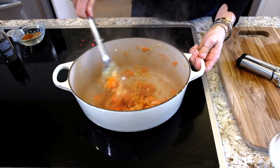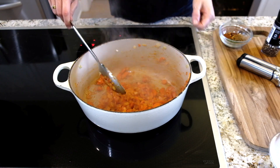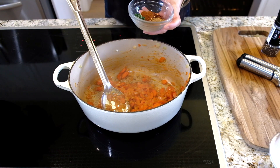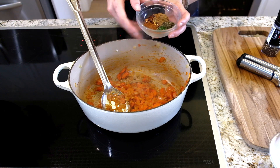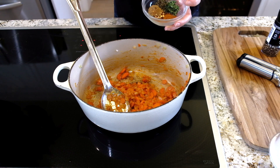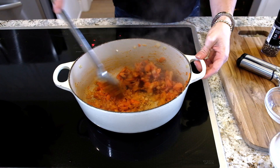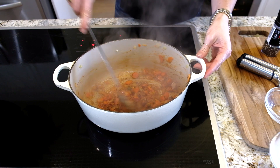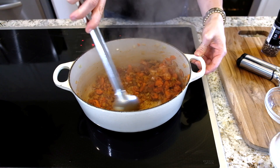That's cooked nicely. Now I'm adding one teaspoon of cumin, a half teaspoon of dried mint, a half teaspoon of fresh thyme, a half teaspoon of paprika, and a half teaspoon of red pepper flakes. Put all those beautiful spices in there and let them cook for a minute to bloom. Oh, it smells so good.